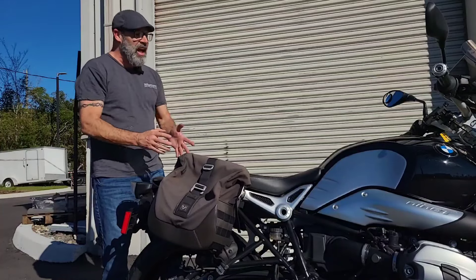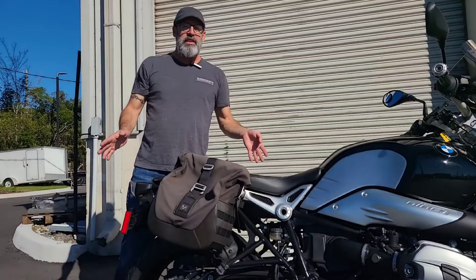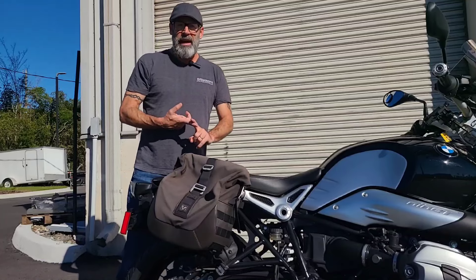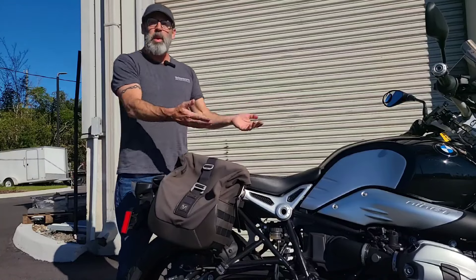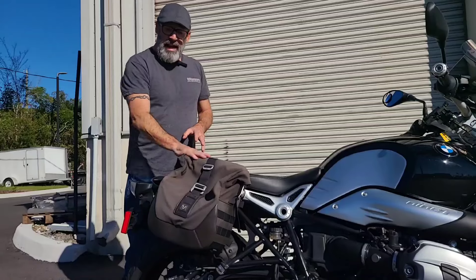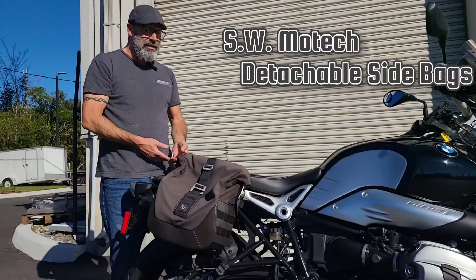One of my favorite things about the R9T is it's a highly customizable machine. When they designed this one, they designed it for you to put your own spin on it. There are tons of accessories available to take it in every direction — whether it be a full cafe racer, a full sport bike, or in this direction which is a little more for the long haul, a little more of a touring setup.